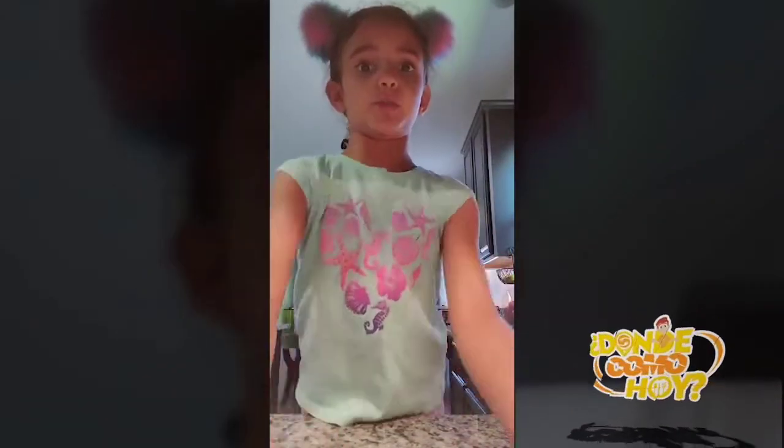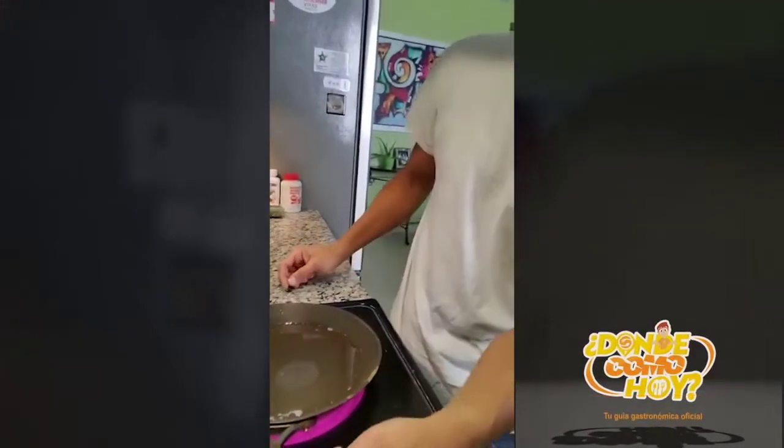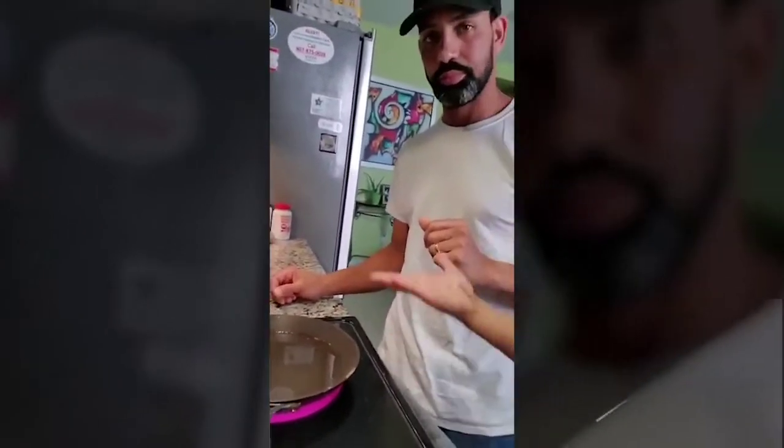Wait until that's super duper hot. Let me show you guys — it's right there. It looks pink but it's supposed to be red. It's almost heating up guys. When it heats up, you can put the thing.